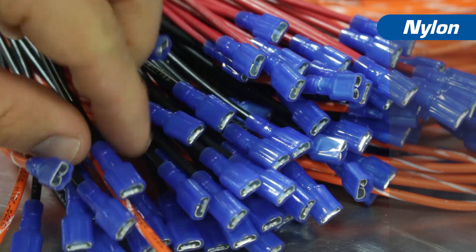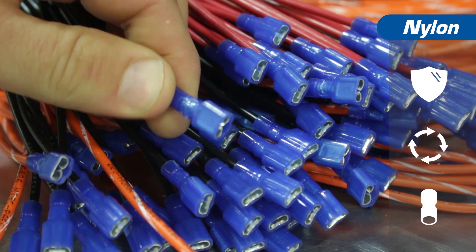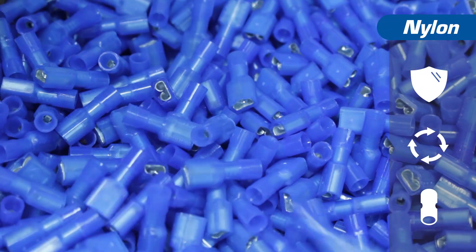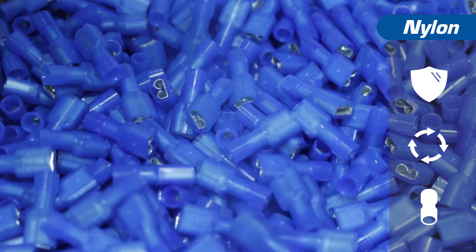Nylon insulated terminals are the next runner up. Being extremely durable and built for longevity, nylon insulated terminals have a translucent body making crimp inspection much easier. Their small body size makes installation easy as well. Another benefit of nylon insulated terminals is that they are less expensive than heat shrink terminals.